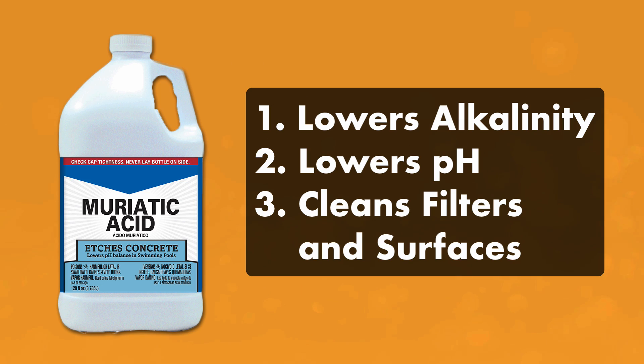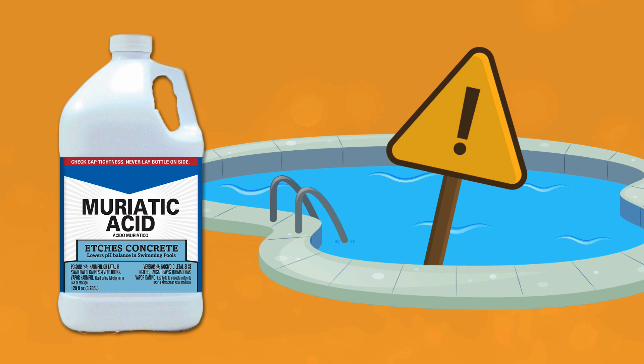Muriatic acid can be used to lower your pool's alkalinity, lower your pH, and keep your pool filters and surfaces clean. But adding an acid to your pool can be dangerous if it's not done safely. So here's a quick guide on how to safely add muriatic acid to your pool.